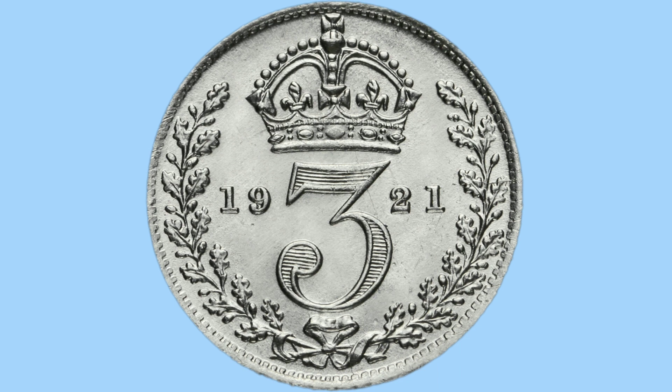Starting with the reverse design, we see the St Edward's Crown atop the number 3 in a stylised font with lines running through it. Either side of this is the date, 1921, over 100 years ago when the coin was struck. Right on the outside of the coin there are two branches with lots of leaves on, and these are tied together at the bottom of the coin with a ribbon.